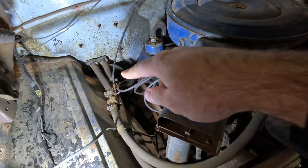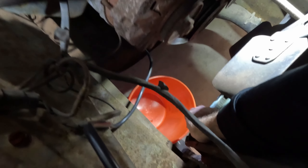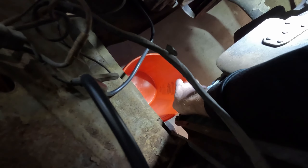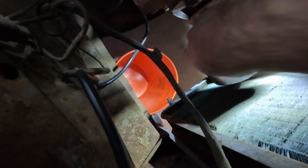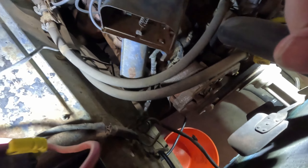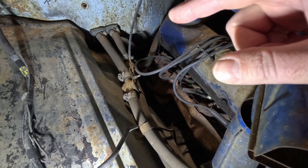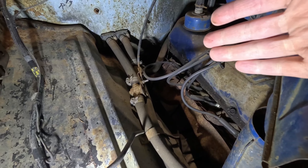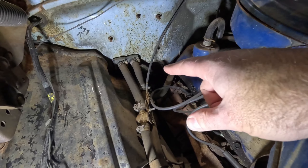We'll also want to take the clamps off the heater hose so we can get this box out, but before we take those hoses off we do want to drain the radiator. In my case I've got a leak in my radiator so there's nothing in there, which means there's not much coolant in the system. Whatever is going to be back here is going to be residual stuff and there might be a little bit of leaking, but for your truck you may want to make sure you get that thing drained before you pull those hoses off. So let's get those hoses off.